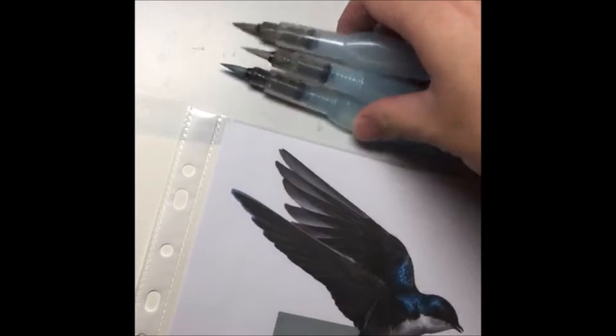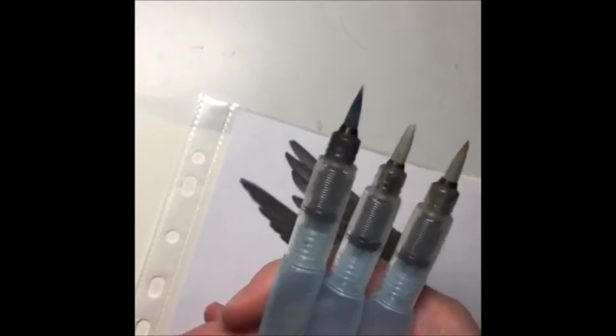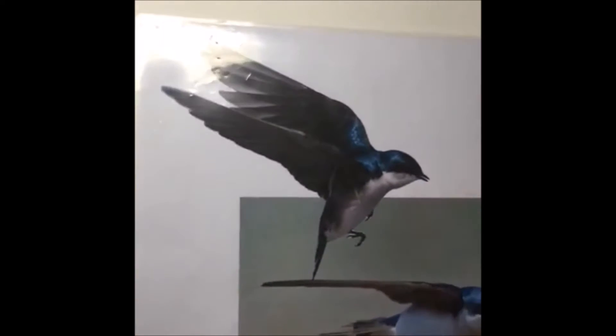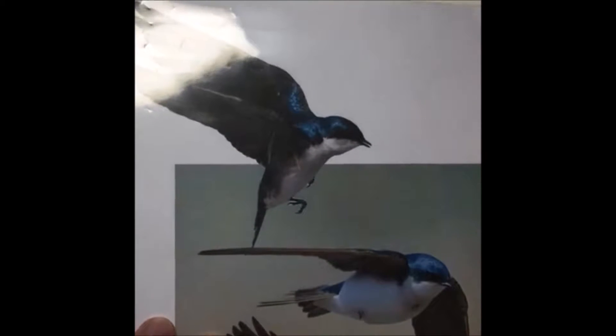Hello everybody, my name is Yeo Kwan. This is me just testing out this live video thing. If you are tuning in, what I'm going to do today is a bit of a tutorial on how to do watercolor painting. We are going to do a bit of birds. I'm a bit nervous so bear with me.